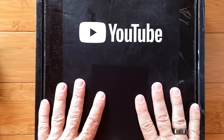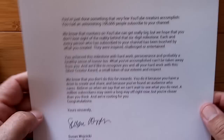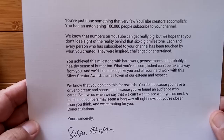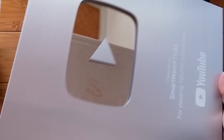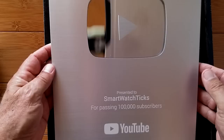Thank you, subscribers out there. Inside here is our team award from YouTube for SmartWatchTix — over 100,000 subscribers — with an attached letter from Susan, the CEO of YouTube, congratulating all of us on moving forward with smartwatch technology. The ironic thing is only one out of every ten viewers is subscribed, so 100,000 subscribers means there are about a million folks popping in, and we've got over 25 million views across all our videos.